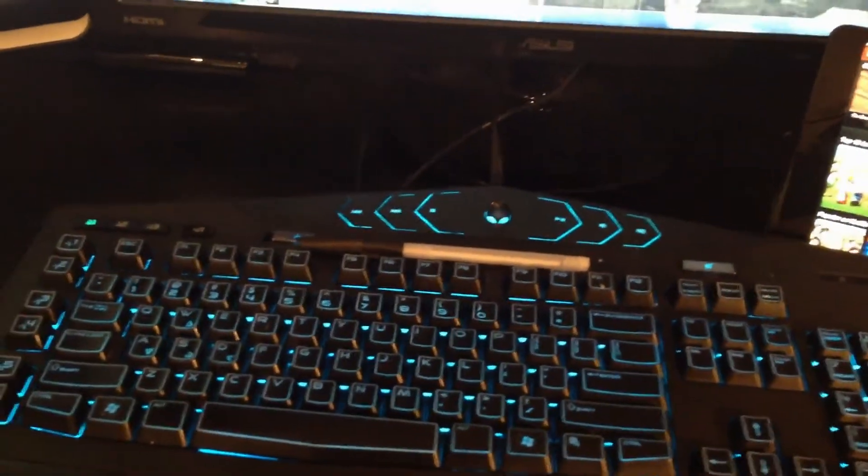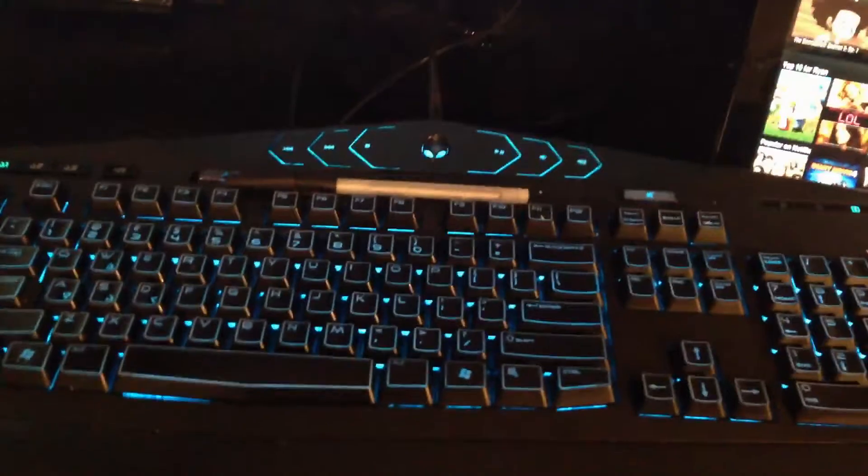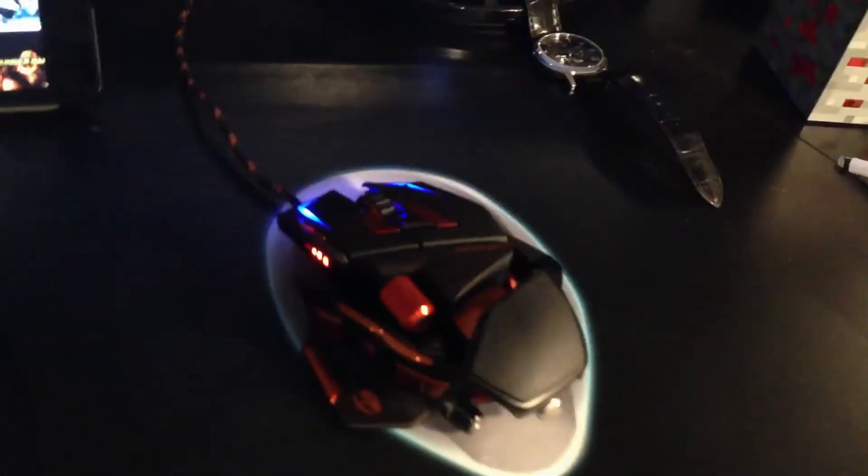Here we have my Alienware Tactics keyboard. I've got a pen because I'm in school doing work here and there. And I have my RAT MMO 7 mouse lit up blue to go with the whole blue theme along with my computer.